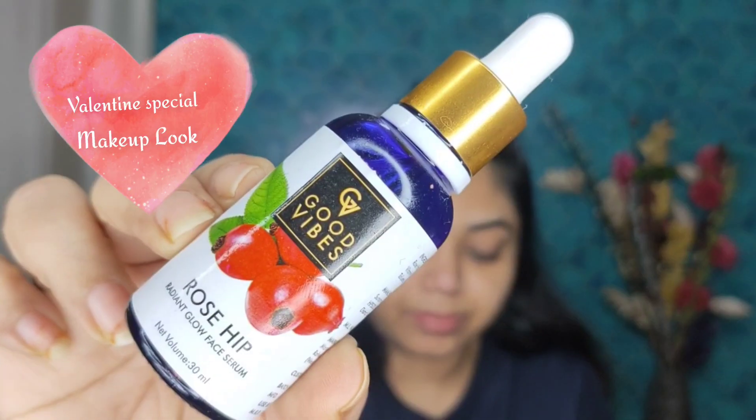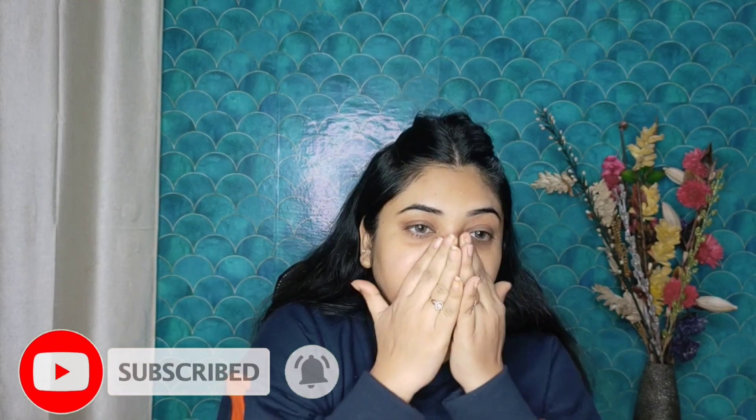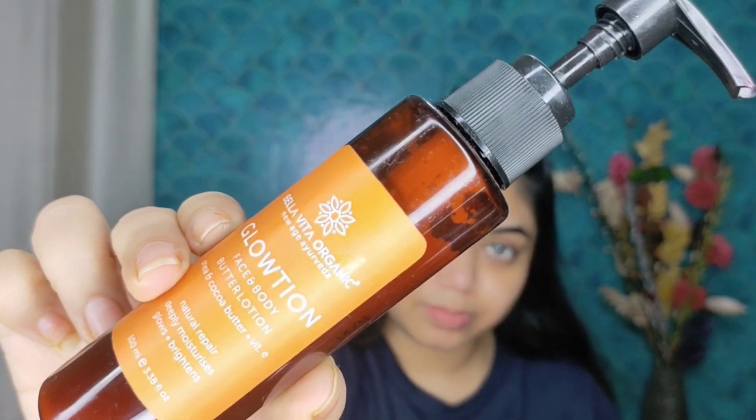I will wear my lenses — I have used a grey lens. Now we will do skincare. I have used Goodvice's rosehip face serum, it is a very good serum. Then I will moisturize my lips, I am using Plum Lip Balm. Because of winter my lips are dry. After that we will use a moisturizer — you can use any moisturizer.